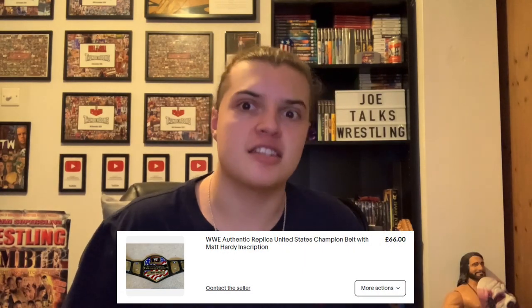I found that belt on eBay for 60 Great British pounds — 60 quid — and I was like, there's gotta be something up here. I looked at it and tried to figure out what was wrong with it. Turns out it had a few scratches, there was plating wearing off here and there, there was a bit of tarnish, but nothing I really thought was that much of a big deal to warrant such a dramatic price drop. So let's see if I was right.